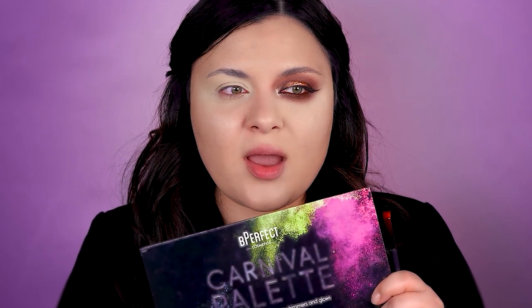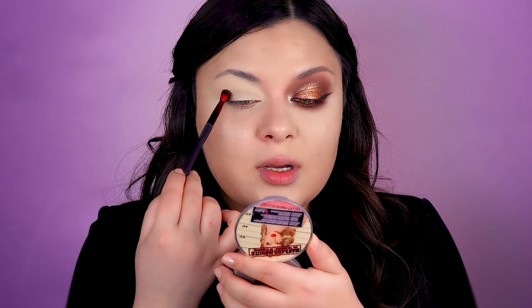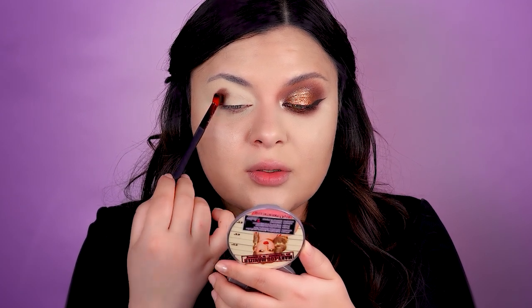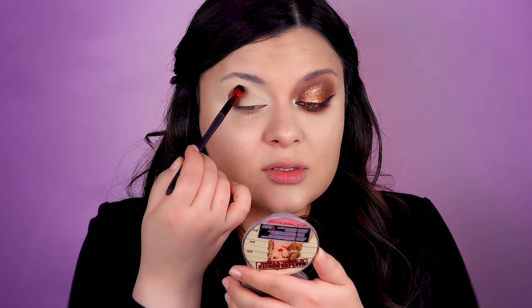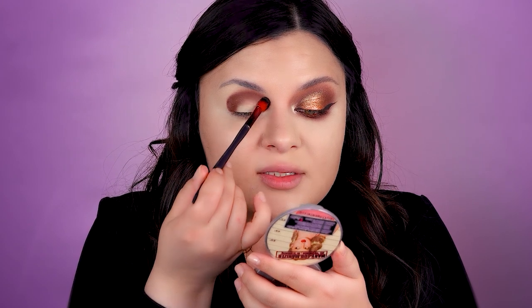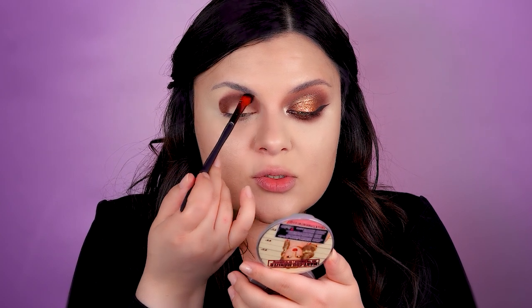I will be playing today with an old friend of mine, the Be Perfect Carnival palette. I'm taking just a tiny bit of this deep brown eyeshadow and starting by pushing it into my crease. Today I'm not going to elongate my eyes too much — I want to show you that we can definitely make round shapes look good on our eyes. We can shape the face by developing different shapes horizontally or vertically; for example, if you have a short face you want to elongate it.